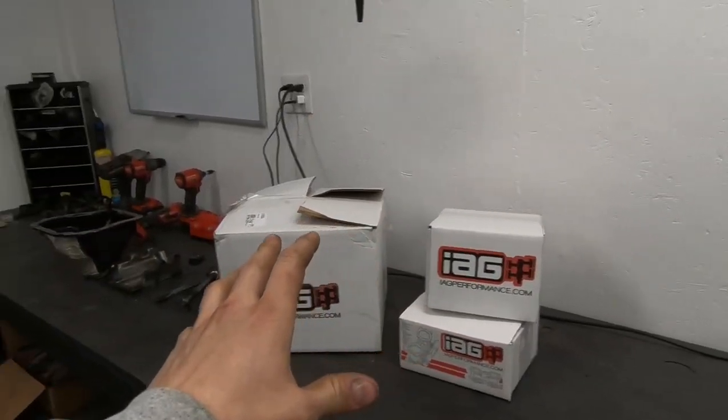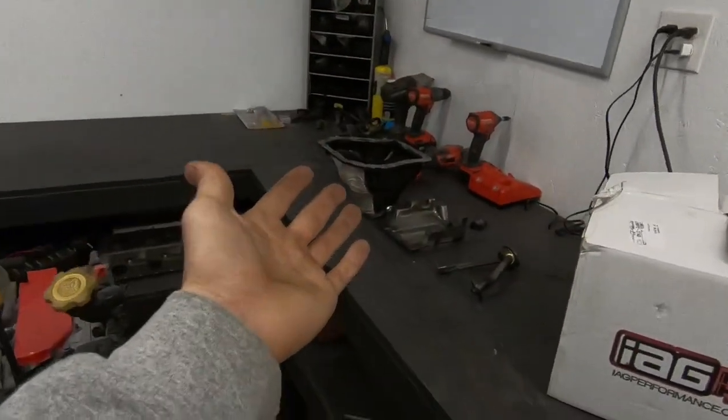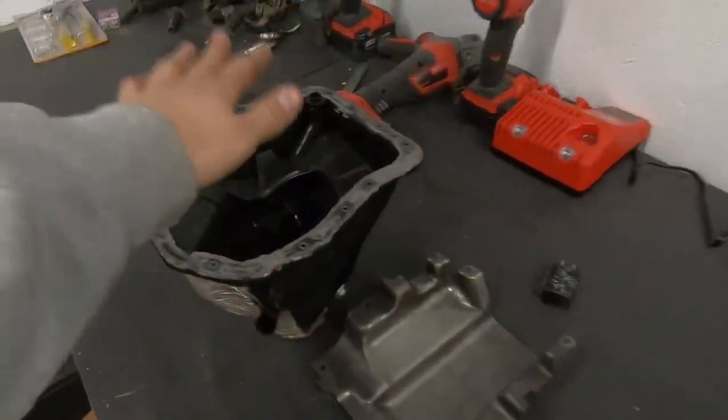I saw a Black Friday deal and got these a different way — I didn't steal them, just got them a different way. I'm gonna compare them to the stock STI pan because that's what I was running in my car. I have some equal length headers so I needed the pan clearance, that's why I was running an STI pan.